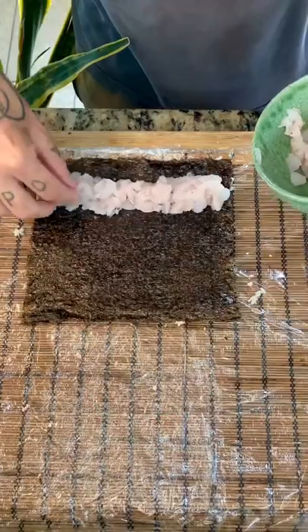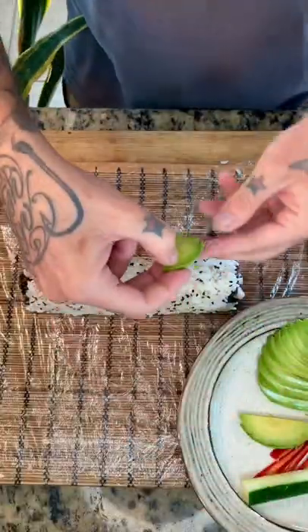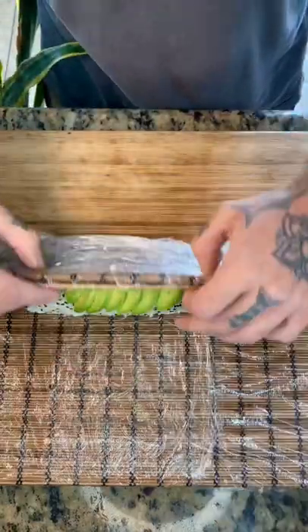Grab your fish, spread it out. Grab your cucumber, your red chili pepper, and roll it up. Grab your avocados, spread them on top, roll it again.